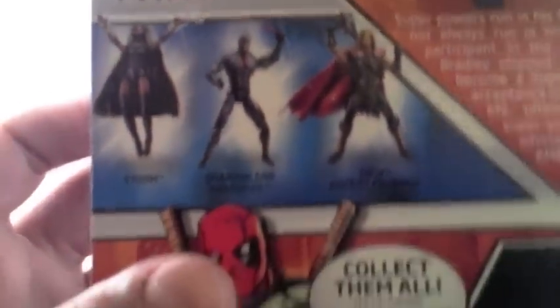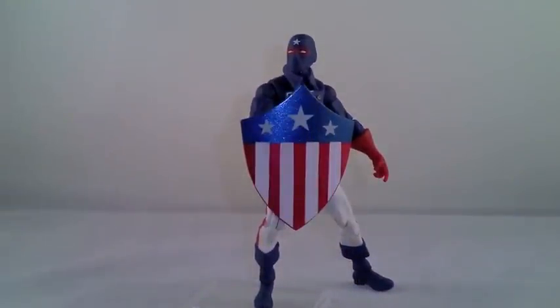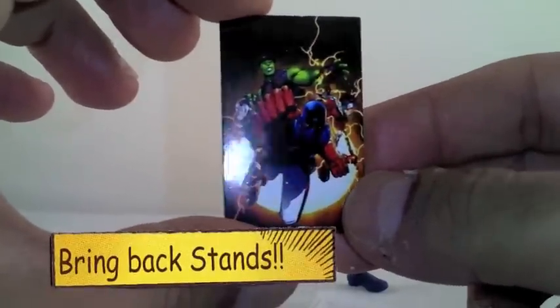It includes a collectible comic shot. And then there he is right there, pointing at you. The bio — yes, read the bio. The other characters in the wave, and then collect them all. So here he is. Before I start, of course he comes with his collectible comic. So there it is.